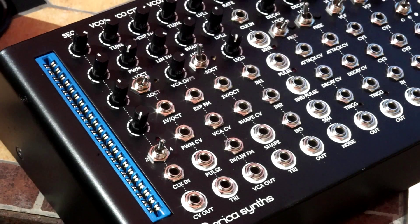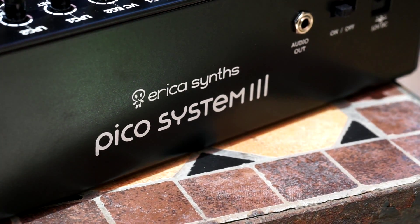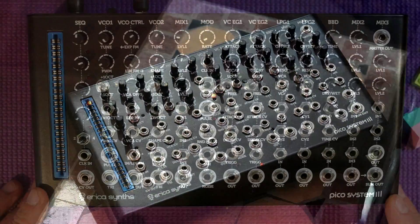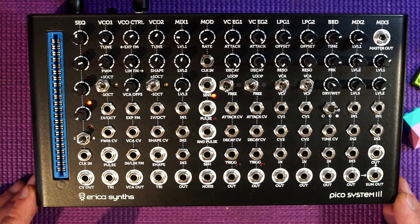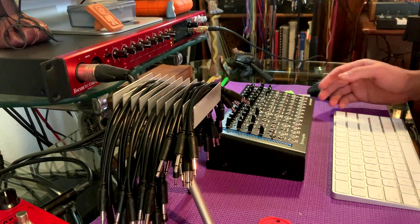Hi, I'm Kinkas and I'm a synth DIY guy. Today I'm starting a series of small capsules which I'm calling the Pico Patches. I'm having so much fun with my Pico System 3 from Erica Synths that I decided to do not one but many videos showing some cool patching ideas, which could also be helpful for just any system in general, but I will limit myself to the Pico System 3.